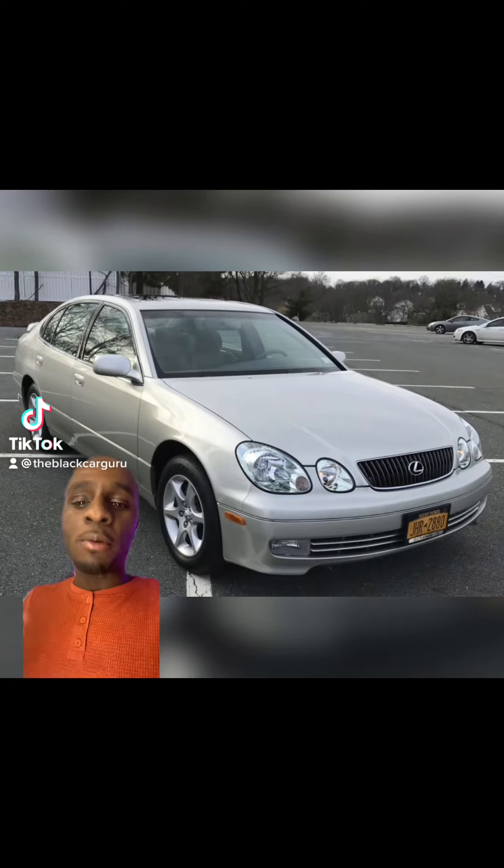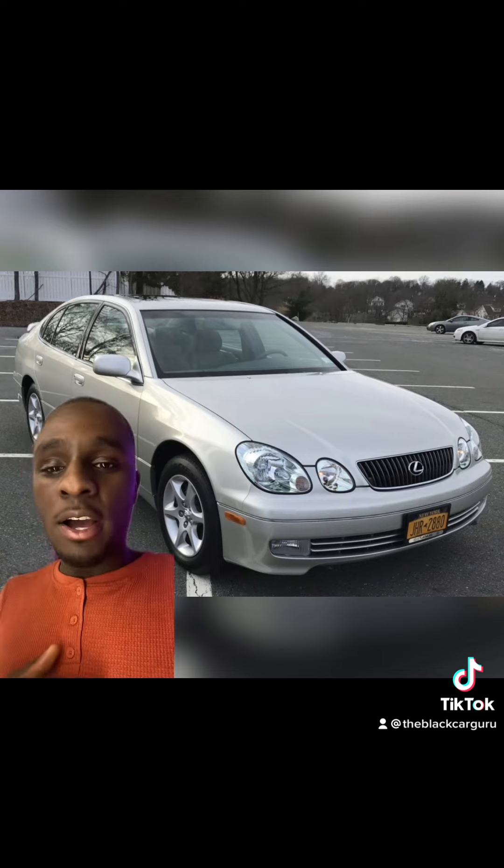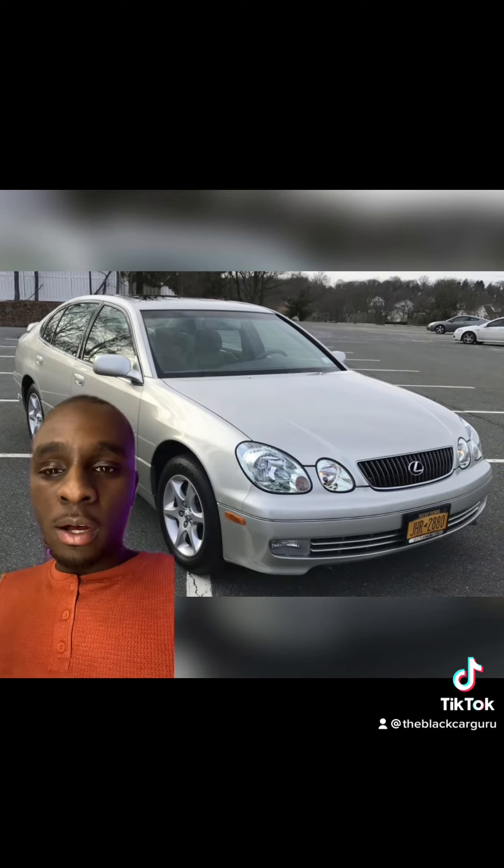What's up everybody, it's the Black Car Guru back with another video. We need to talk about these GS300s — these things are perfect for building whatever the hell you want to build, doesn't matter if it's a drag car, drift car, time attack, or circle track.